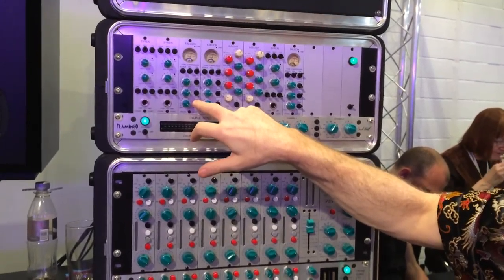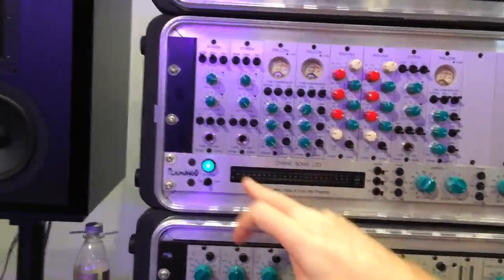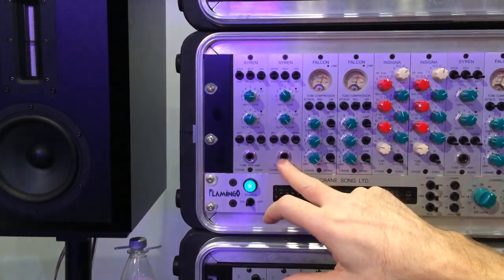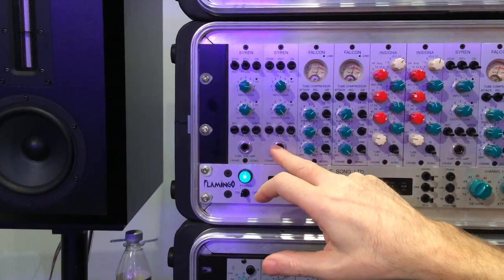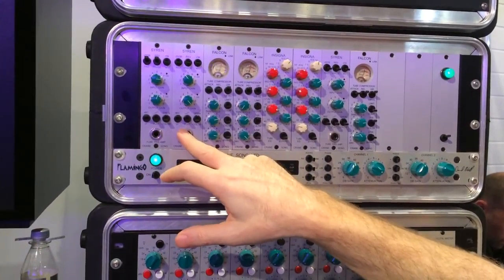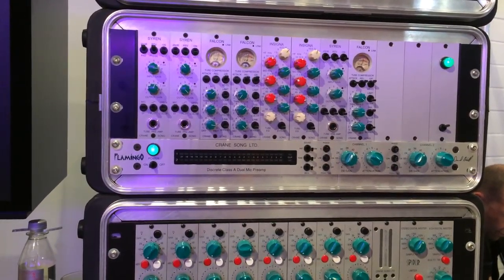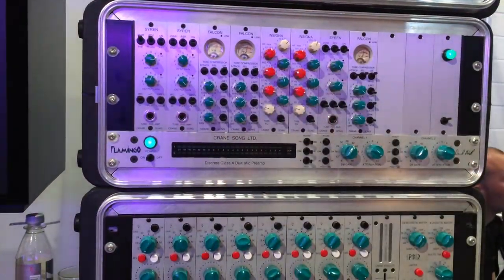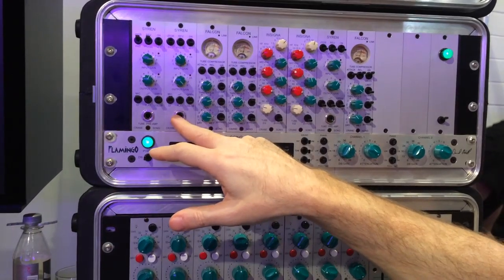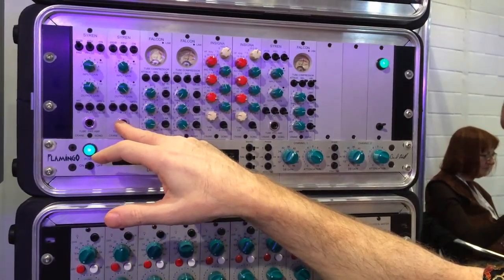To go with the compressor, there's a tube preamp that you can use for instrument direct input. There was actually just a review on these two in Mix magazine — Barry Rudolph did it — which has potentially useful information. Barry was saying this was one of the better DI or direct input tube devices he ever used.